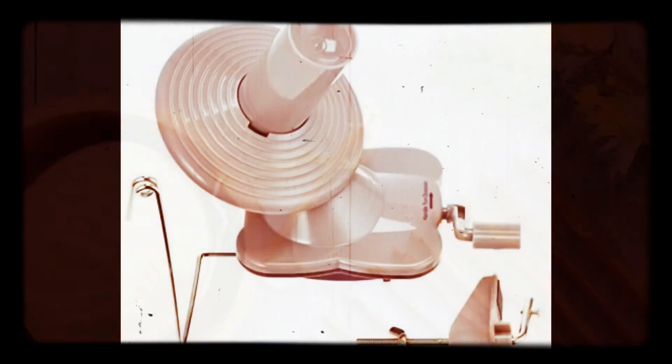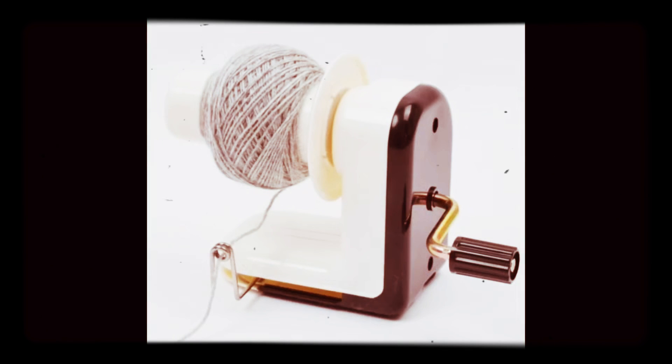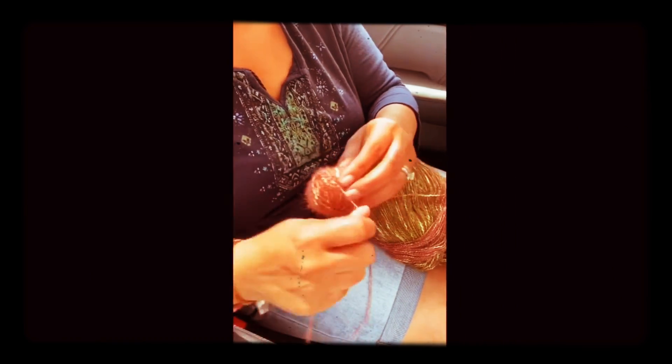A way to keep this from happening is by using a yarn winder machine. Or simply just do it yourself.